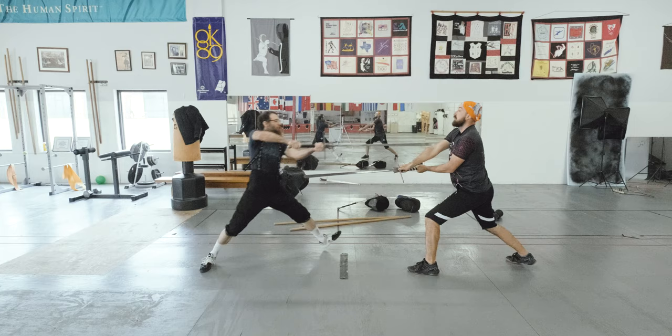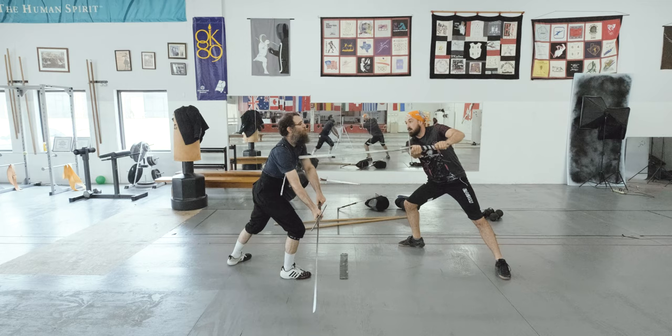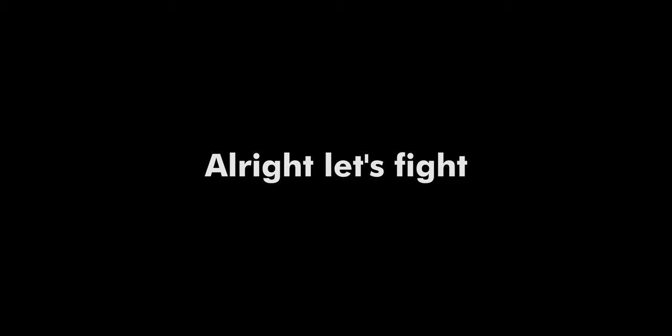A golden rule in fencing is that you should avoid blade contact as much as you can. As much as it gives information and provides us with opportunities, the same applies to your opponent. You should learn multiple ways of evading the bind from a Streich or lower positions in general. Use it either to shoot your point towards the nearest opening, to gain control and wind, or to close up and perform a Verkerer or something. Options are almost limitless — just explore them as much as you can.